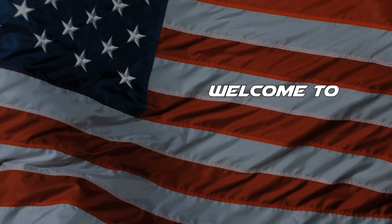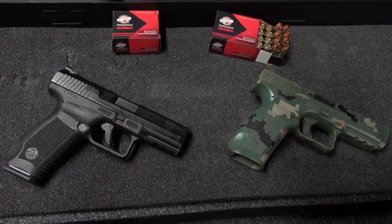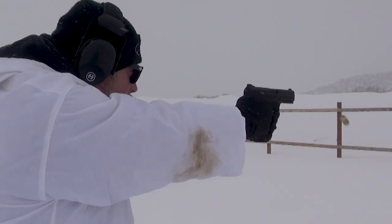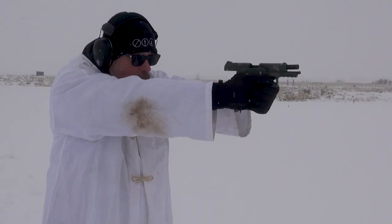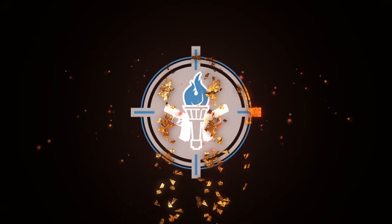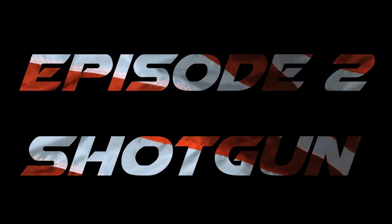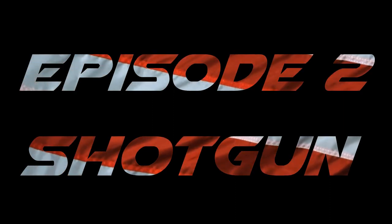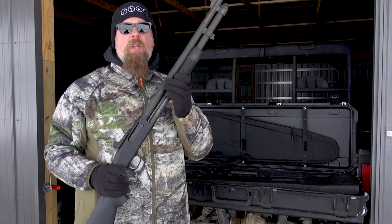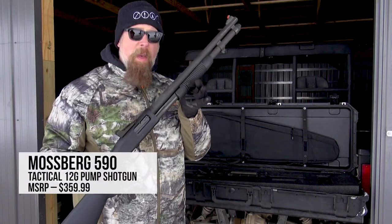We talked about the AR-15 rifle previously. Now we're going to talk about the 12-gauge shotgun. Let's continue on with our discussion about the Patriot Arsenal. What I have in my hands here is the Mossberg Model 590 12-gauge pump-action shotgun.